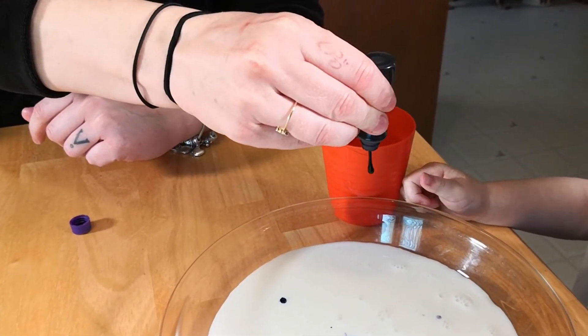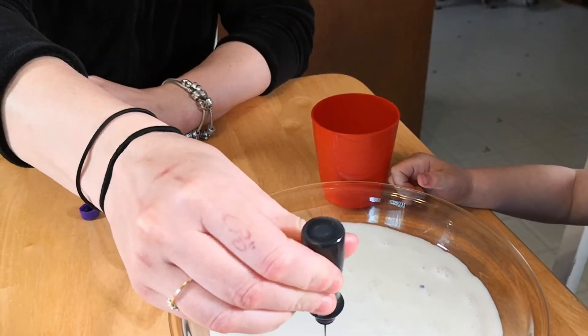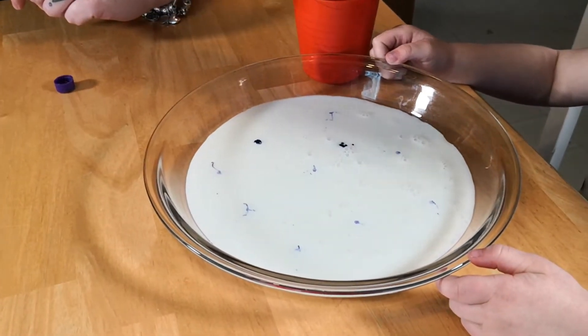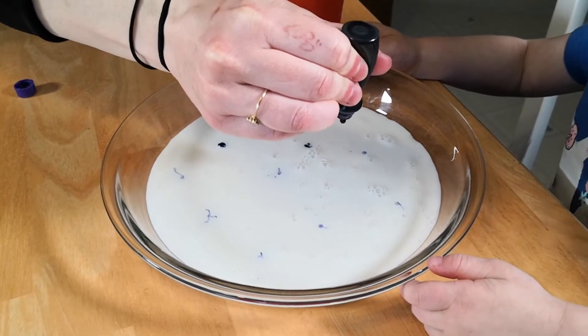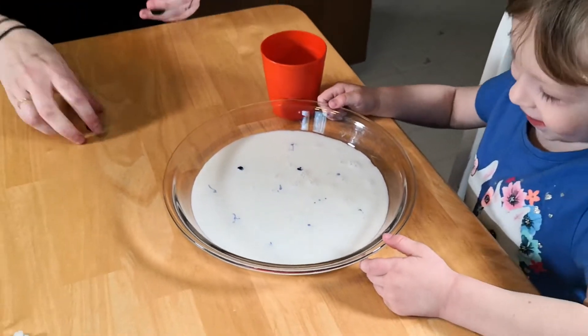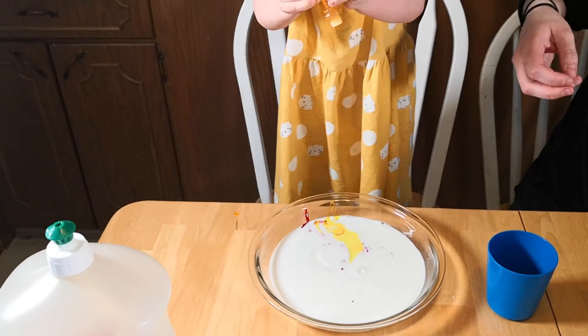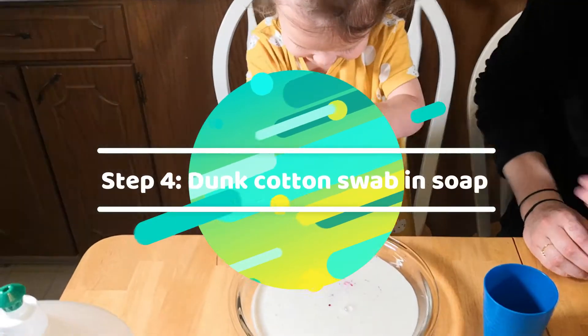Are you sure you don't want another color? No, just purple? Yeah. Want to try another color next time? Yeah, okay. Even mom had a hard time with that one. Little dots — good job!